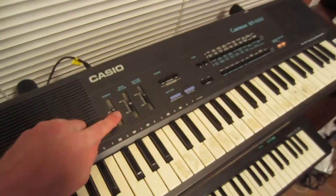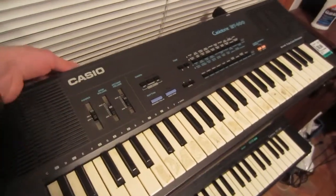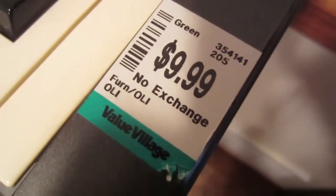Alright, let's try this. And... nothing. Darn. I think this is broken, then. That sucks. Probably why this thing says 'no exchange.' Hopefully I can fix it.